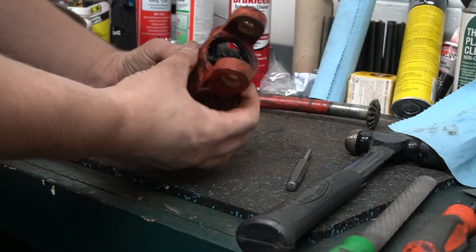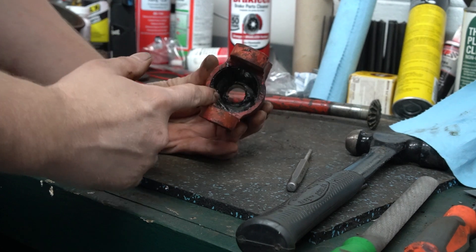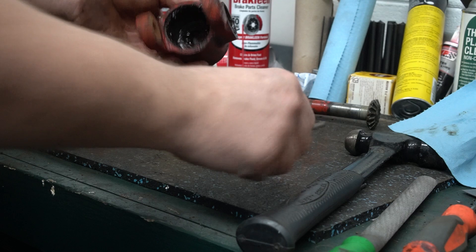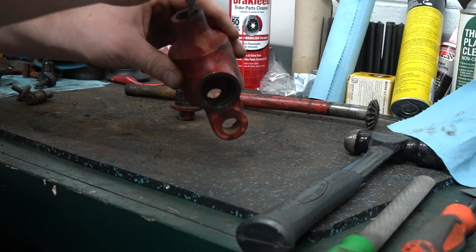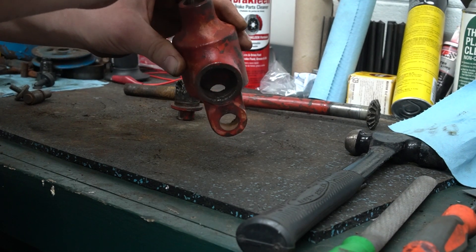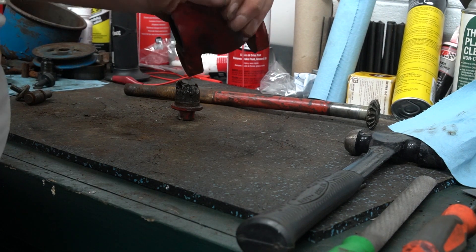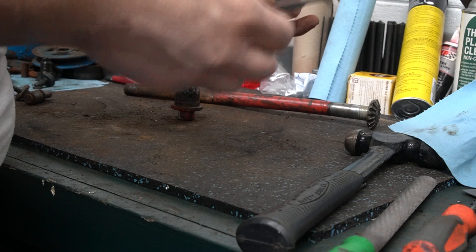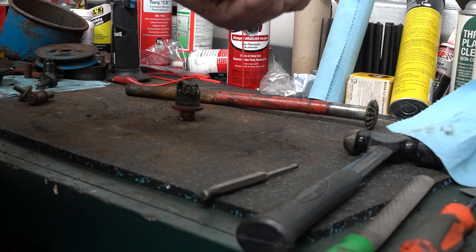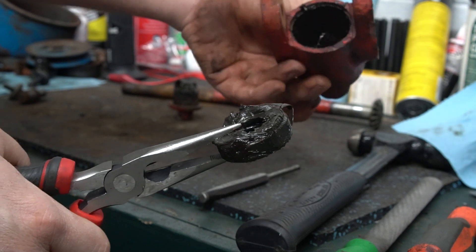Once you get it down to just this bare housing, the last piece in here is a thrust bearing, and it's kind of buried at the bottom — it's probably covered in grease. It should just easily slide out, but you may have to hammer it depending on the condition. There's the bearing, and that's it — that's completely disassembled now.